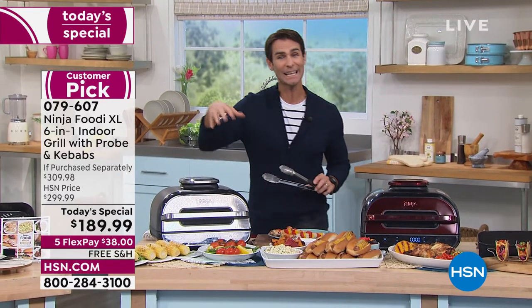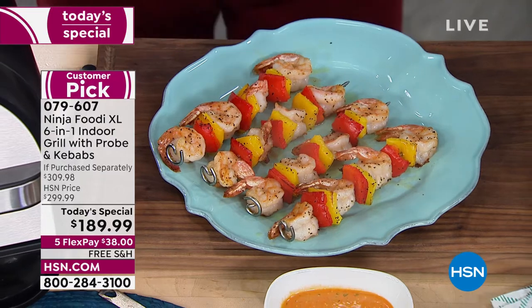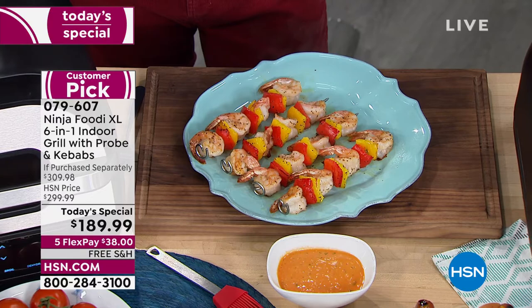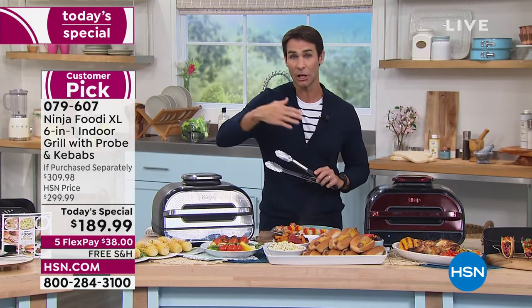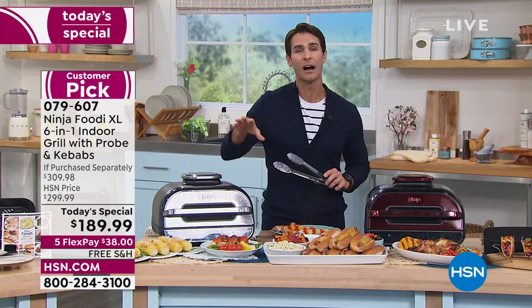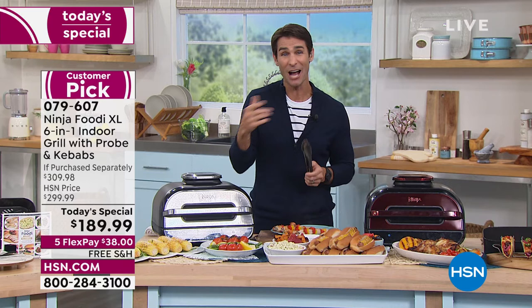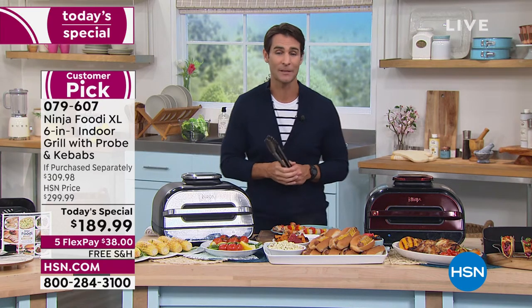This is your indoor grill — this is everything that we love about grilling, that sear on the outside, that crunchiness on the outside with that juicy soft layer on the inside. Do you like it medium, medium rare, or well done? You just tell the Foodie how you want it, set it on the front, walk away, and it takes care of everything. As you see on your screen, it's $189.99 — this is the lowest price anywhere. One thing you're not going to find elsewhere are the other colors, and you're also not going to find this price anywhere. It's on five flexible payments — that's $38.